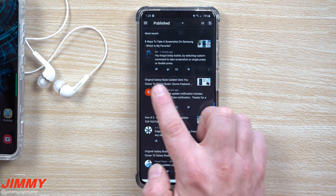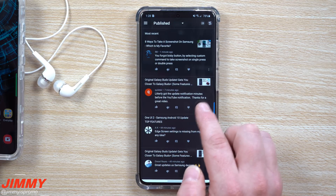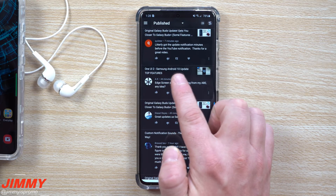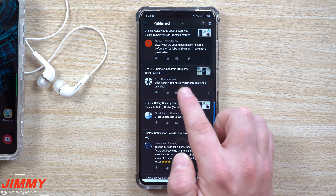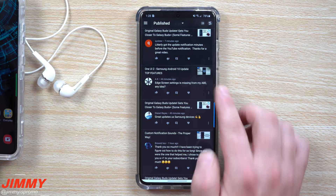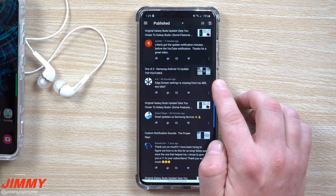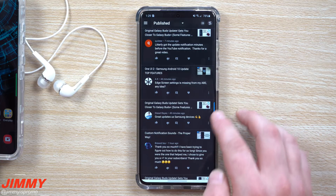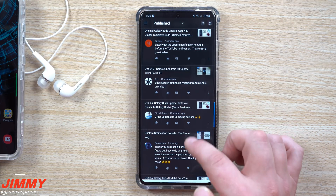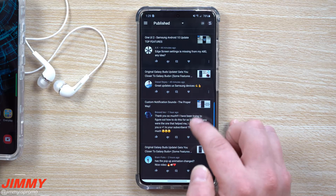For the original Galaxy Buds update, one viewer got the update notification minutes before the YouTube notification — thanks for the great video. For the One UI 2 Samsung Android 10 update, someone asked about edge screen settings missing from the A80. I don't have my A80 anymore — it's one of the phones I sold — so I can't check on that. The edge screen settings should still be there if it was already there before, but this is one I may not be able to fully answer.